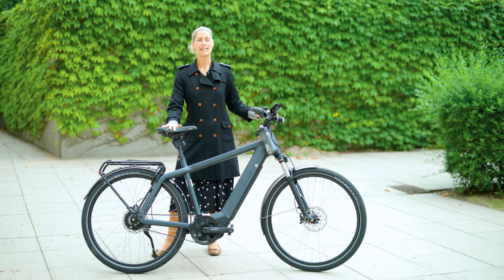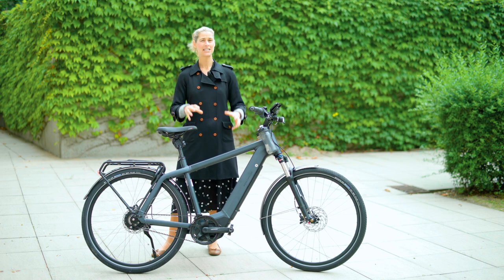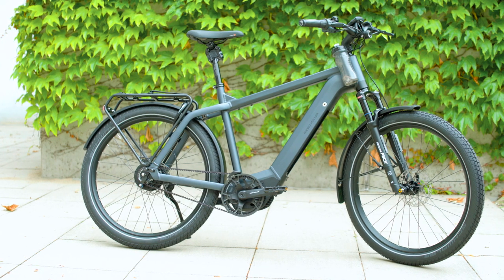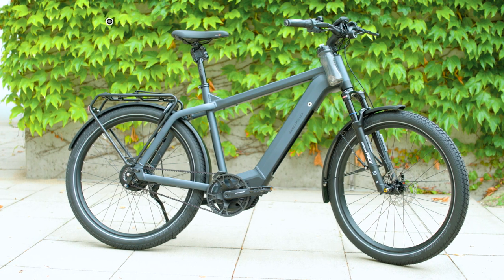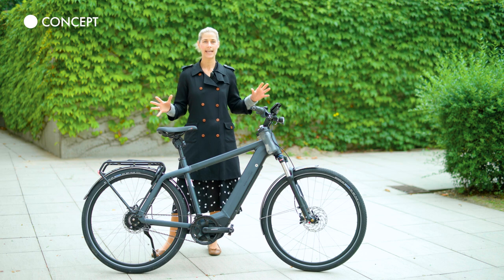Riese & Müller decided in 2009 to build e-bikes and they said the design has to be different. You have to see that it is an e-bike, and when you have a look at the tubes they are huge, they are massive.